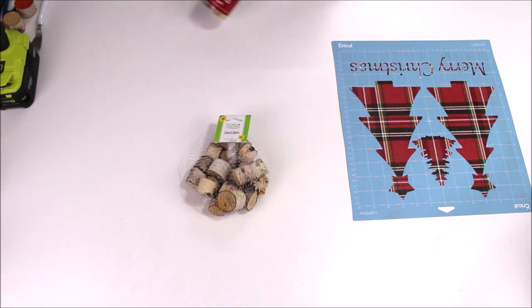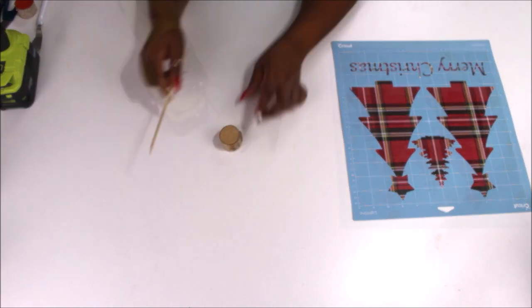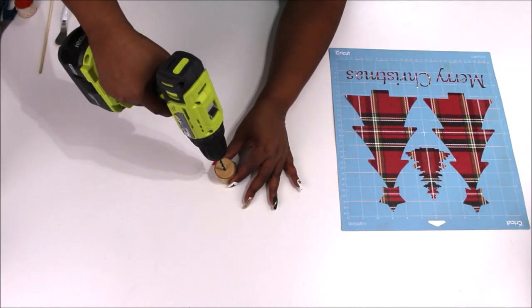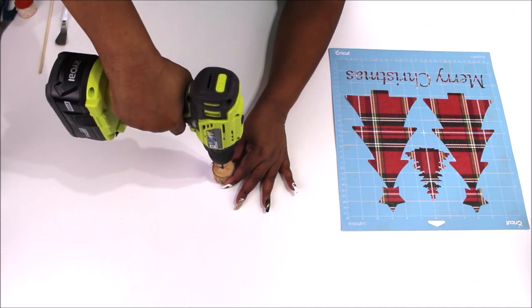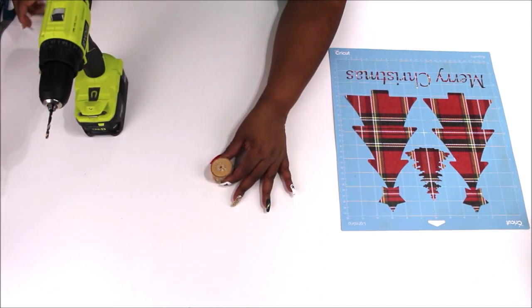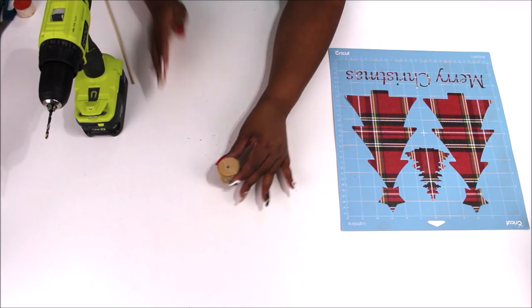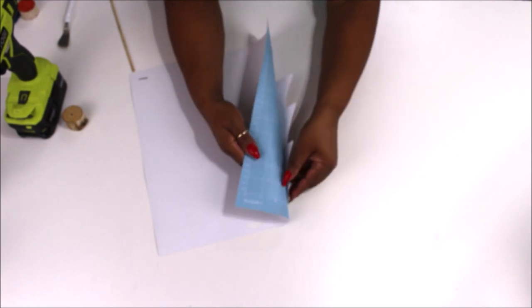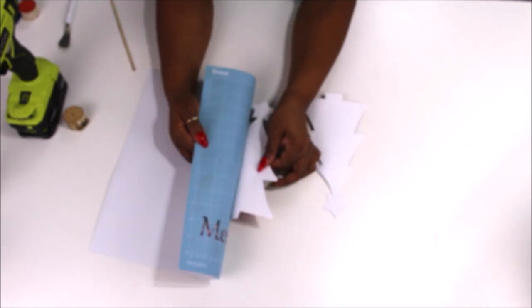Now we're going to put the rest of this DIY together. I have some wood stems from Dollar Tree and some barbecue skewers, also from Dollar Tree. I'm taking the wood stems and putting the wood skewers down inside of them using my RYOBI drill with a matching drill bit. If you don't have a drill, you can use a Dremel or just glue it flat on the other side. I put the pointy side in and add a little hot glue. Then I flip my mat over and peel it away from the project so it doesn't curl.